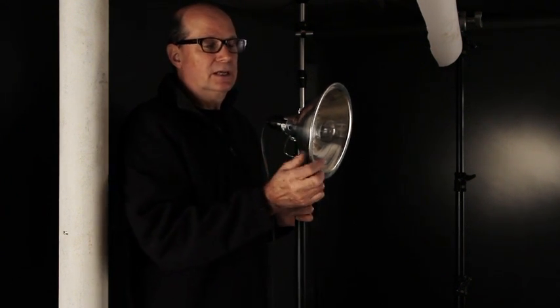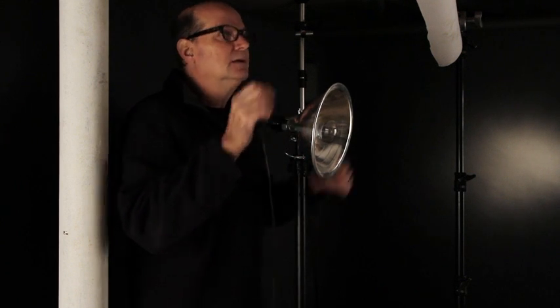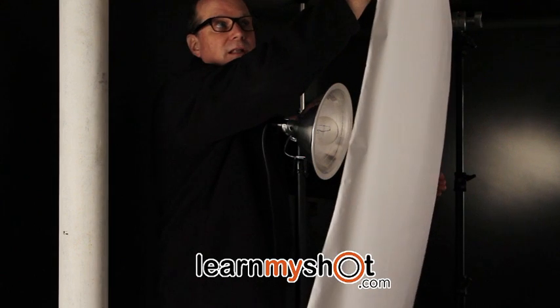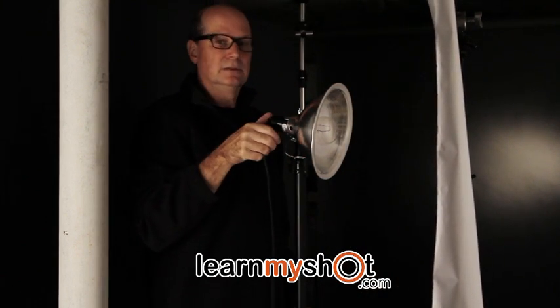We like to keep the lighting simple and easy to do and easy to understand. We have a 100 watt bulb and a clamp lamp on a stand and a piece of vellum. The vellum just spreads the light and makes it much more even so it's not hot spotting. And that's our first light.